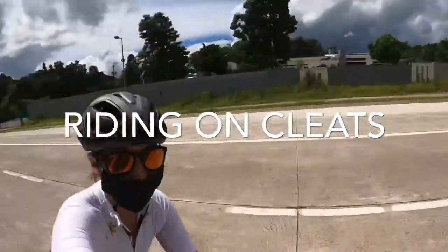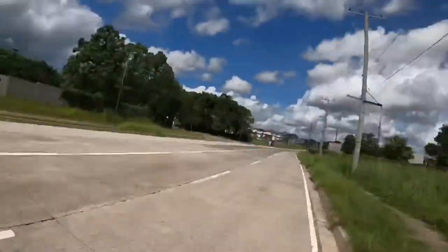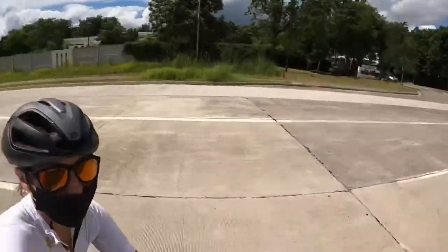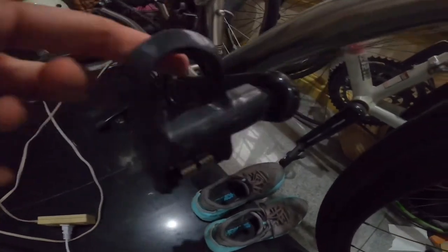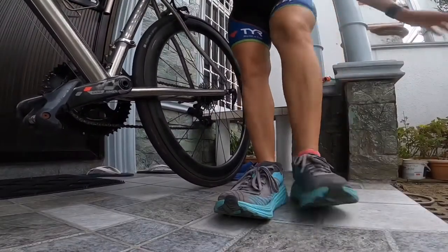Hello everyone and welcome to my video with some tips and tricks for you to transition from your running shoes to riding with your bike shoes with your cleats on. I already took off my regular bike pedals.